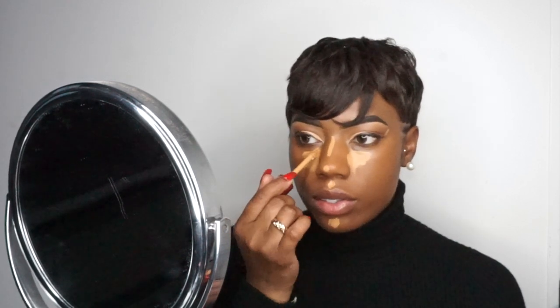I'm going in with my Too Faced Born This Way concealer in the shade Butterscotch. Then I'm going in with another concealer — this is the One Size concealer in the shade Deep One. This One Size concealer dries very quickly so you've got to move fast, and it's also super full coverage.